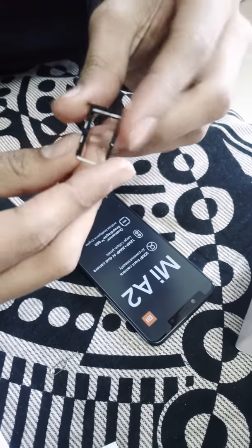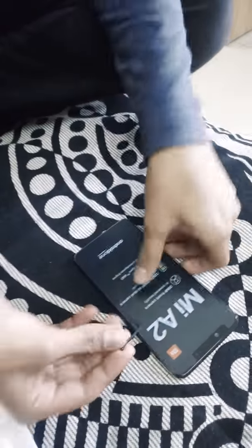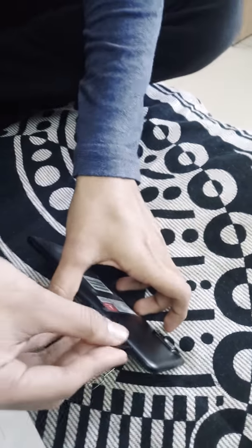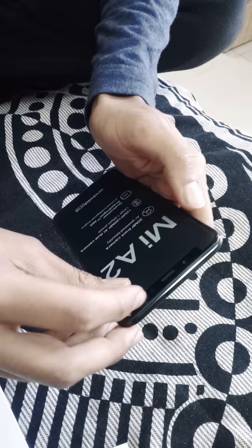Unfortunately we don't have a slot for a memory card. You can see it says SIM 1 and SIM 2 — it's not a hybrid. That's fine because it gives 64GB of storage, which is enough for my usage.